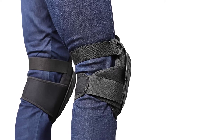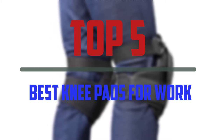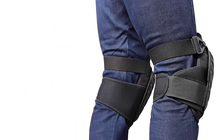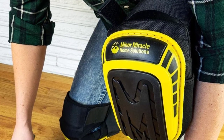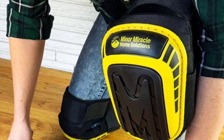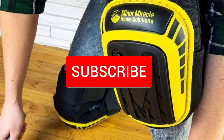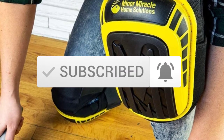Hello everyone, welcome to our new video. In today's video we break down the top 5 best knee pads for work that are available on the market. I tried to make the list based on their popularity, quality, price, durability, user opinions and more. If you need more information about these products, please check the link in the description section below. Make sure you subscribe for more videos. Okay, so let's get started with the video.